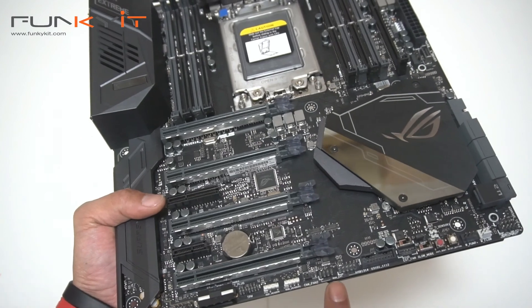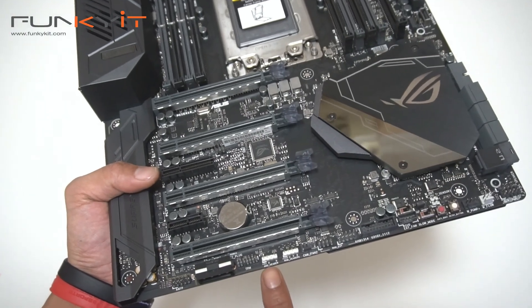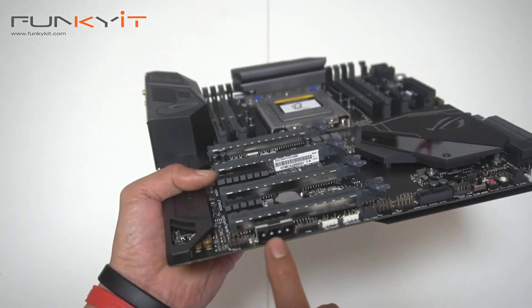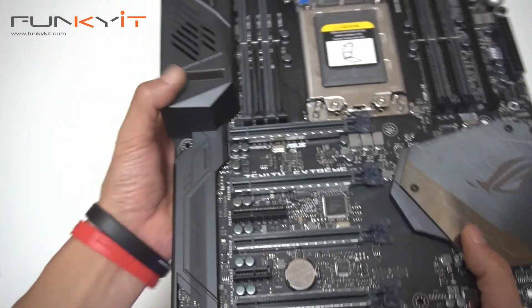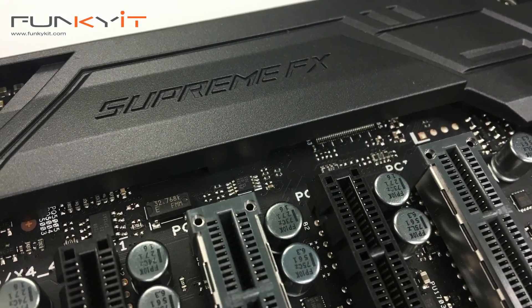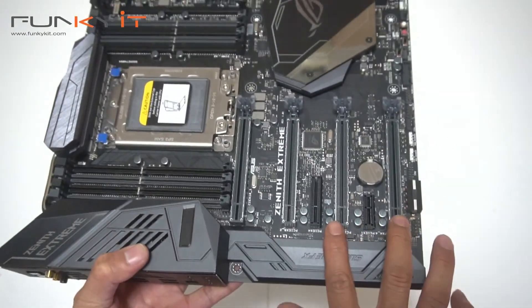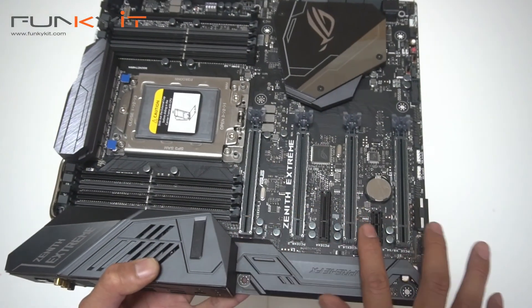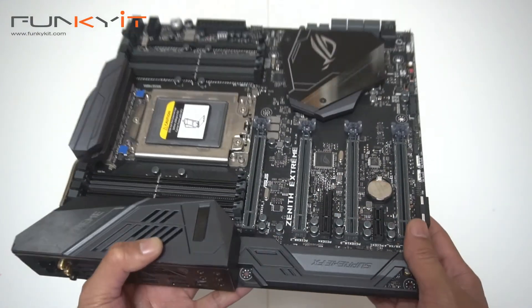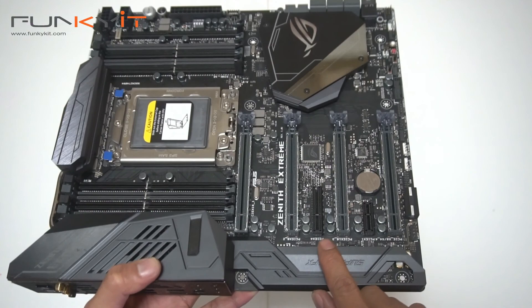There are six SATA ports and a U.2 connector. A nice heatsink with ARGB FX lighting. Notice the onboard buttons: one for reset, one for safe mode, one for slow mode, and a fan extension header. More USB 3 headers and various other connectors, including a four-pin Molex. There's the SupremeFX audio section. And four PCIe x16 slots for quad SLI, three-way SLI, or CrossFire.